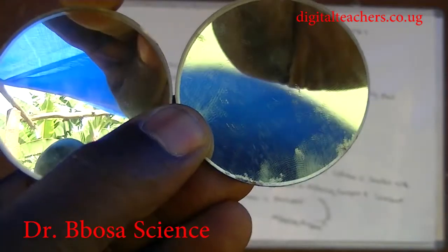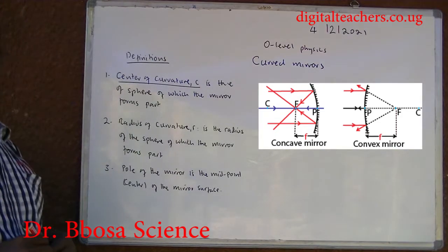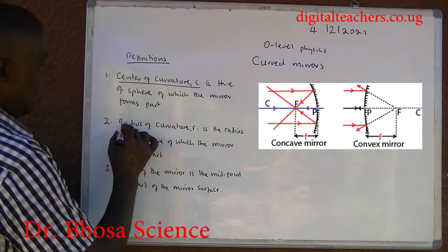In a convex mirror, the outer part is silvered. Definitions: Center of curvature C is the center of the sphere of which the mirror forms part.